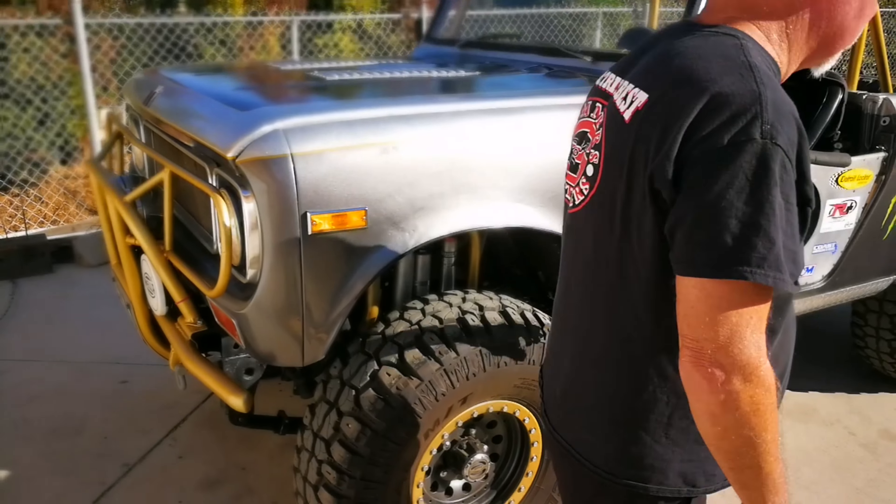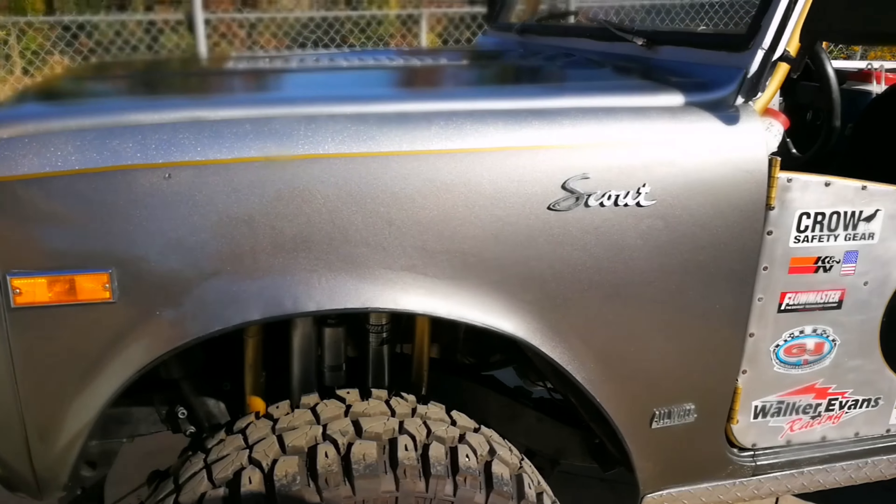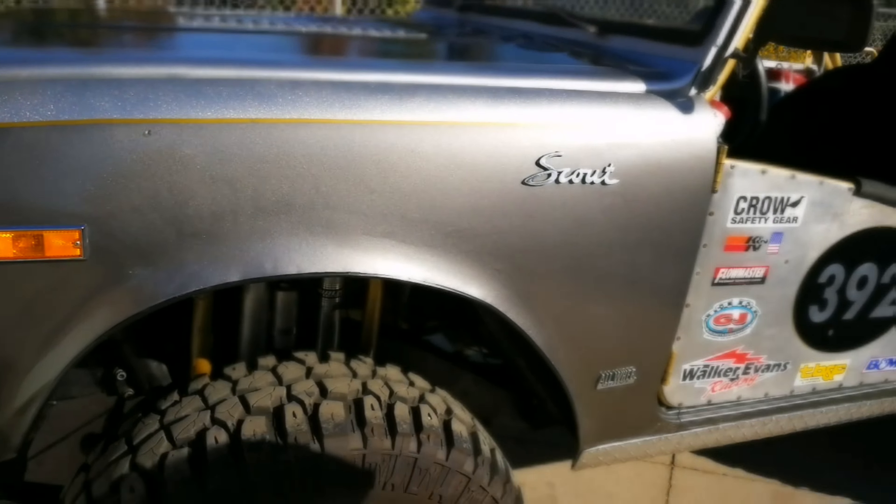There's eight shocks on it, four per axle. Front shocks — two of them are Walker Evans, two of them are my own design. It's long travel front and rear.